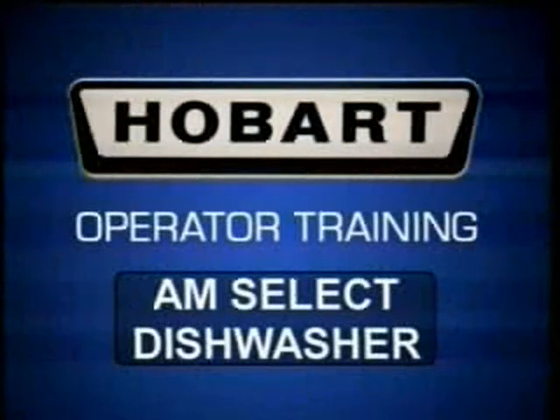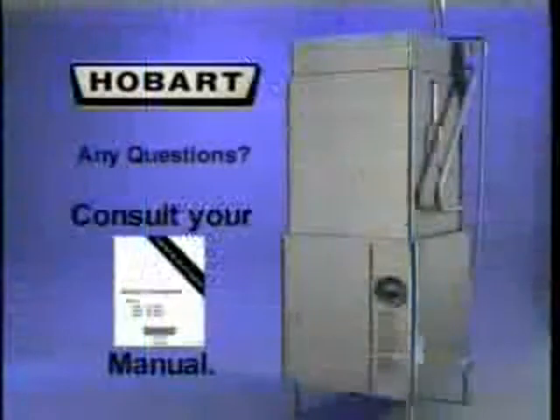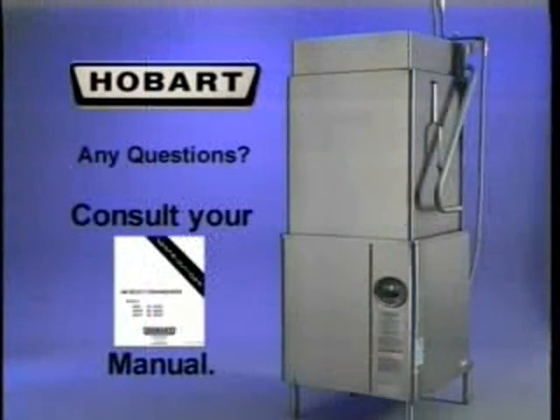The following operator training video on the Hobart AM Select Dishwasher is a supplement to the instruction manual that came with your AM Select Dishwasher. If you have any questions concerning operation, please consult your manual.